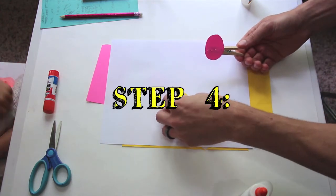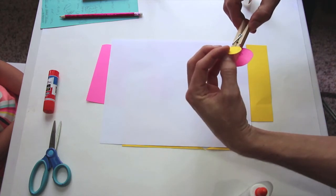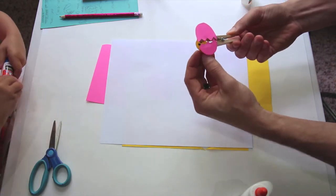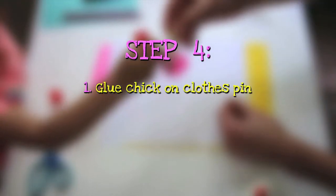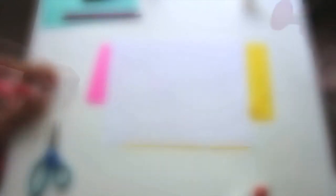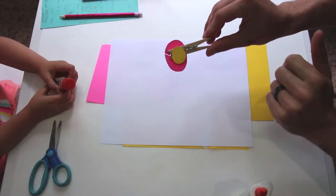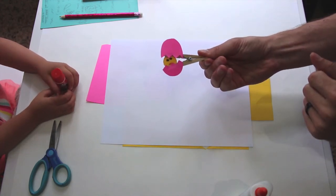And now in step four, you're going to take your chick head, and you're going to glue it on the back side of your clothespin, so that when the egg opens, you see him in there. Now we've completed step four, gluing our chick on the back, and that completes our craft. He should look like that.